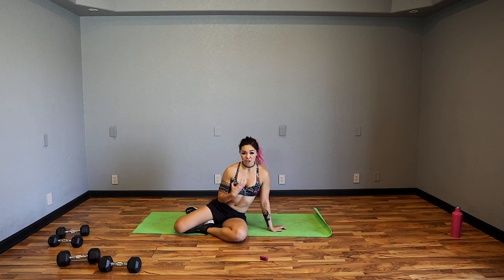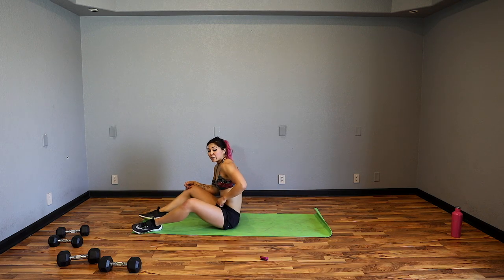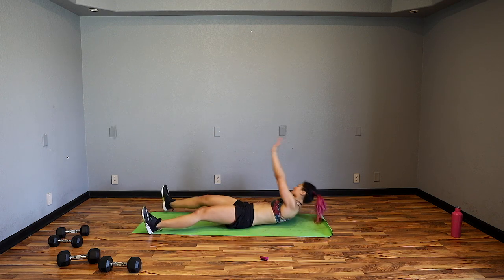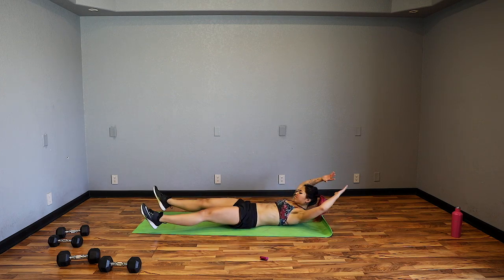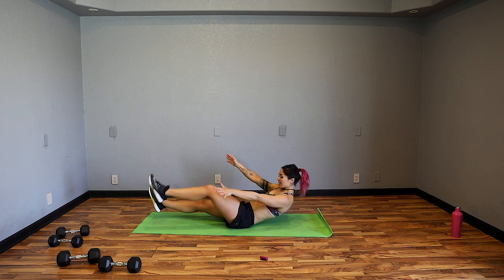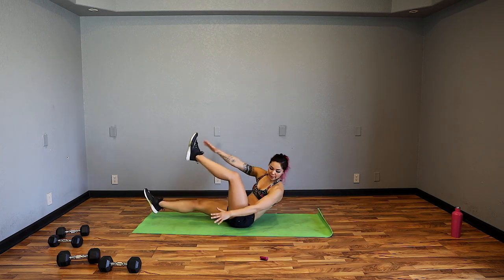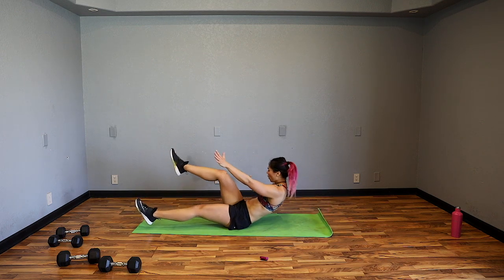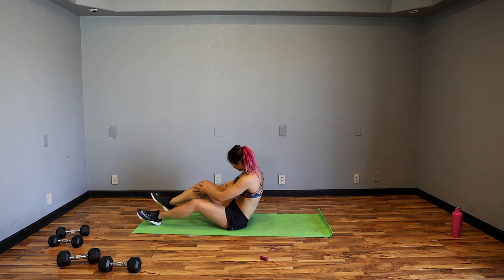Starfish crunches — if you want more challenge, hover your head and feet and reach across the body, bringing arms overhead in between. If you want to make it easier, rest it and reach, then use this arm to help push you up. Really think about pressing my belly button into the ground to get rid of that space between my lower back and the floor — otherwise your lower back is going to jump in. Use the core to help bring yourself up.